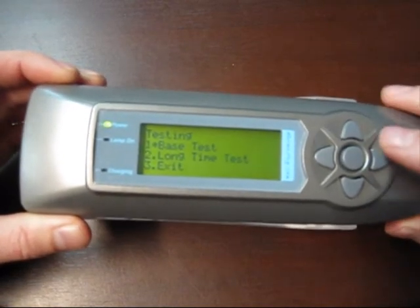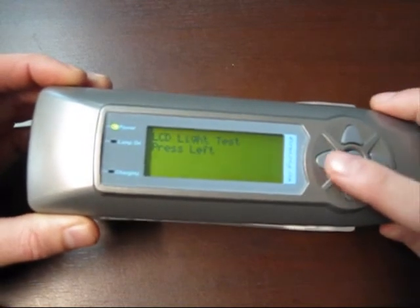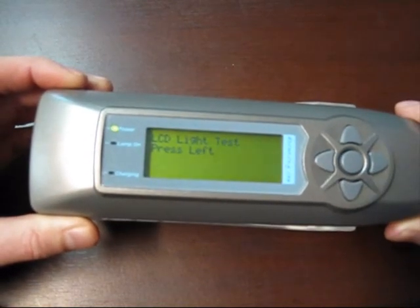We just go through the base test once, and we test the main features such as the backlight on the LCD. This is being cycled on and off.